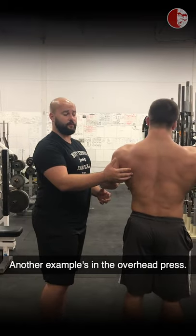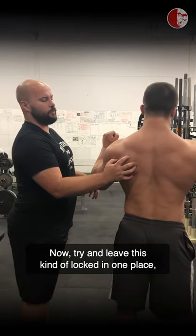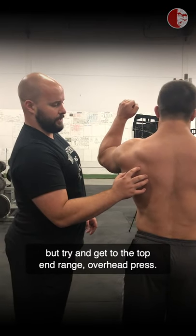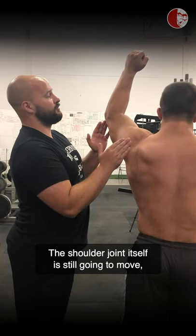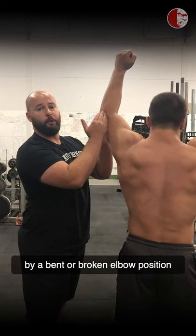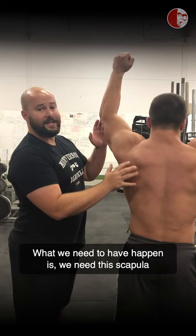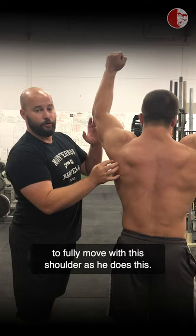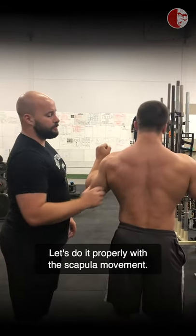Another example is in the overhead press. Get to the bottom of an overhead press, Brandon. Try and leave your scapula kind of locked in one place and go ahead and press. We are still going to see the scapula move a bit, but try and get to the top end range overhead press. The shoulder joint itself is still going to move. This is always going to be characterized by a bent or broken elbow position and kind of a forward hanging hand position over your head. What we need to have happen is for the scapula to fully move with the shoulder. So bring your hands back down, Brandon. Let's do it properly with the scapula movement.